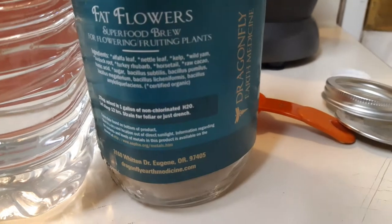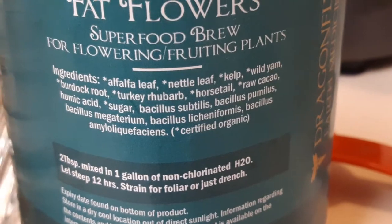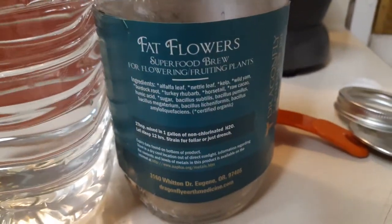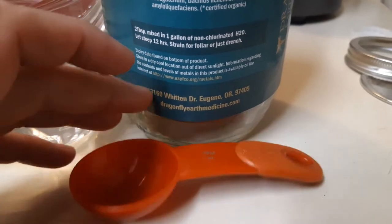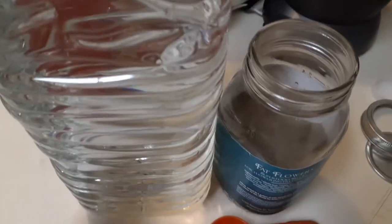I'm gonna do a drench — I'm not gonna do a foliar spray. Those are some of the ingredients over there, let me zoom in real quick. So it's two tablespoons; I got my measuring utensil right here, so all I'm gonna do is scoop two tablespoons in here.